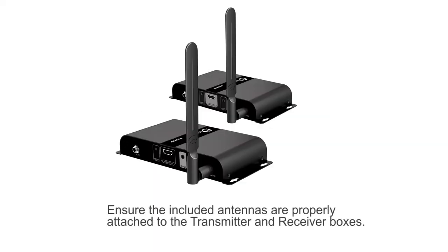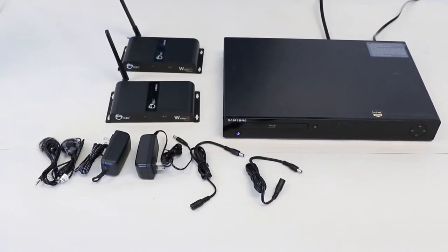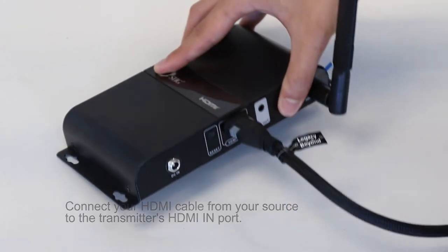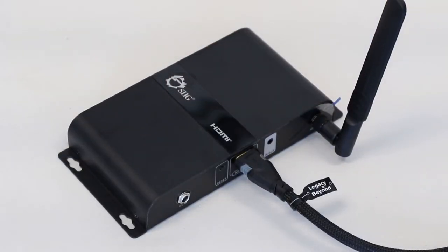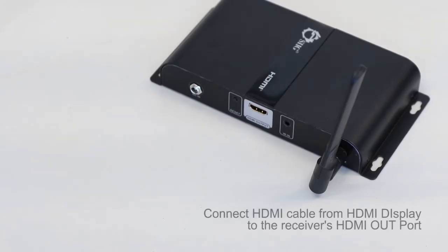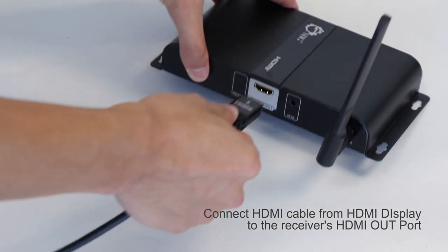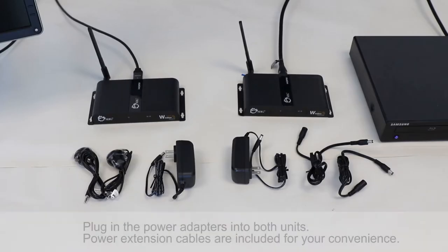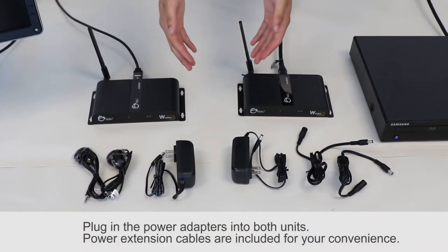Here's how to set up the extender kit. First, ensure the included antennas are properly attached to the transmitter and receiver boxes. Next, connect your HDMI cable from your source to the transmitter's HDMI in port. Next, connect the HDMI cable from your HDMI display into the receiver unit's HDMI output port. Finally, plug in each of the power adapters into the unit.